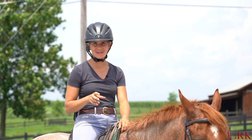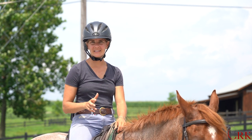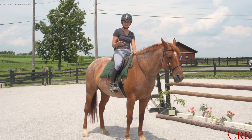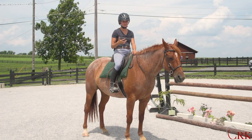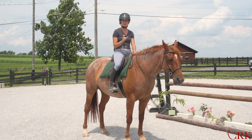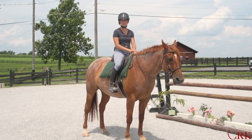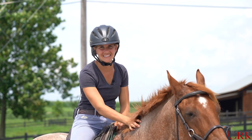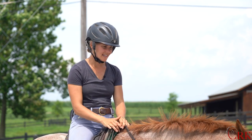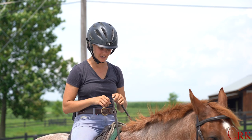I'd like to share four simple warm-up exercises that you can do every time that you ride. These are really nice for just preparing key parts of the body for your ride. I'm Callie, and I'm here today with Ruger, one of our school horses, who's going to help me demonstrate these exercises for you today.